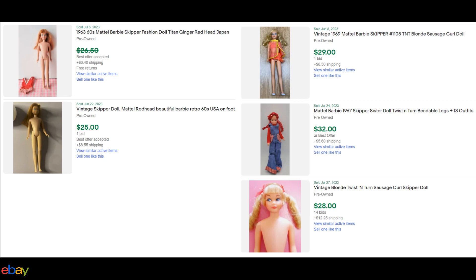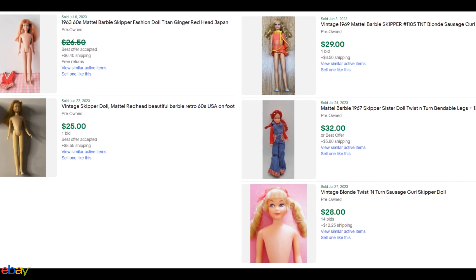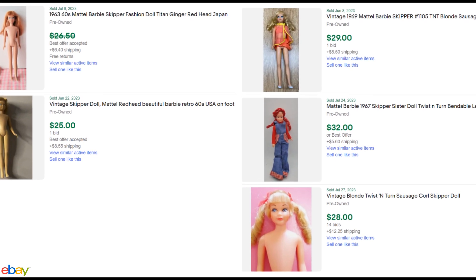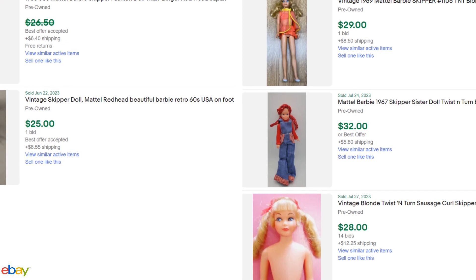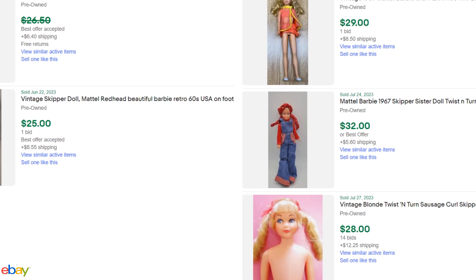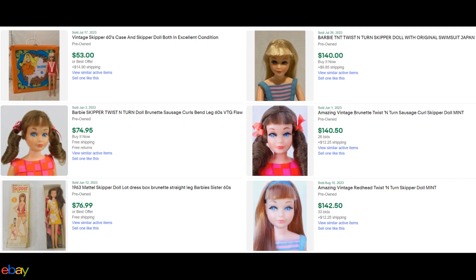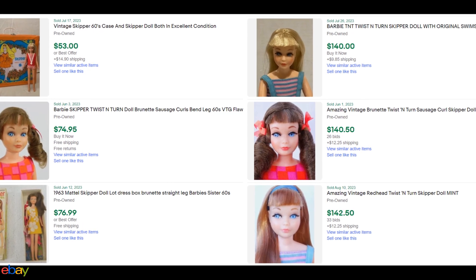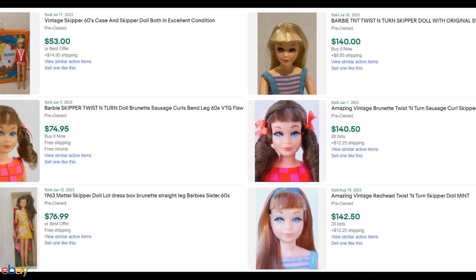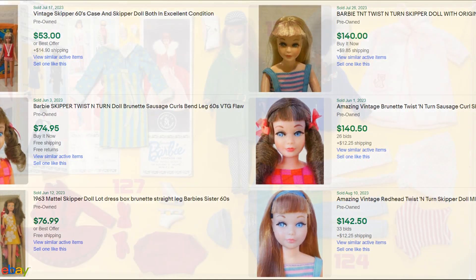So how much are these dolls selling for today? I've seen them on eBay recently going for $20 to $30 for the cheapest ones, but some are selling in the hundreds — $180 or more. It really just depends on the condition and what extras the doll comes with. In general, Skipper is one of the fairly cheaper vintage Barbie dolls to collect, and her clothing is cheaper to buy too.